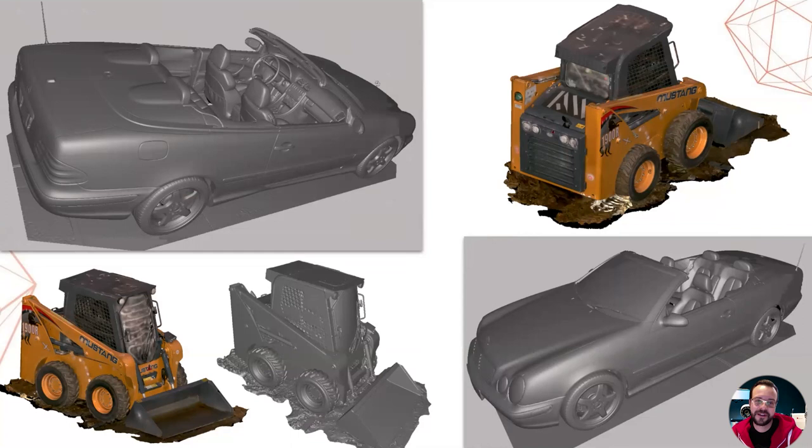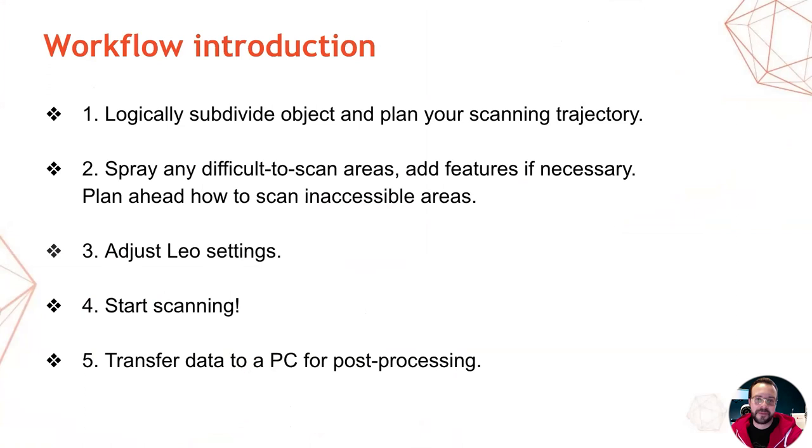Jokes aside, both vehicles were scanned with the LEO in HD mode. The approach we used for scanning these vehicles was fairly simple and applicable to most vehicle scans. First, you have to logically subdivide the object into zones or areas and plan your scanning trajectory. Then, you must spray any difficult-to-scan areas of the vehicle, add features if necessary, and plan ahead how you're going to scan inaccessible areas. Next, you must adjust the LEO settings to match your requirements. Then you pick up the LEO and start scanning. And finally, you should transfer the scan data to a powerful PC and post-process it.